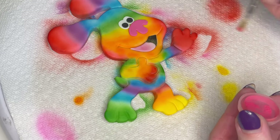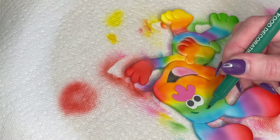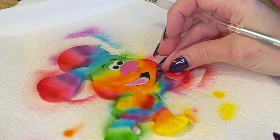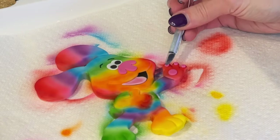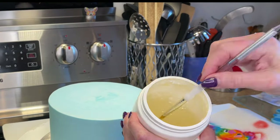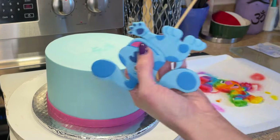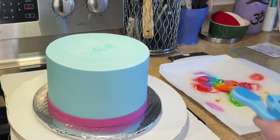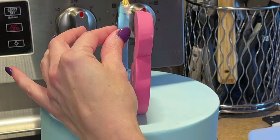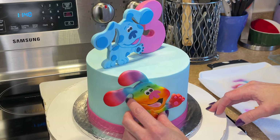Now I put the nose and eyes on the white character, add the tongue — I did get water behind that — and shade the tongue with some pink dust and give him green eyebrows with a green marker. I totally forgot I need to make the little inside parts of the paw, so I use a piping tip to cut out circles. I stick a toothpick in the bottom of the number three so it won't twist when placed on the cake, then apply piping gel where the toppers will touch the cake.